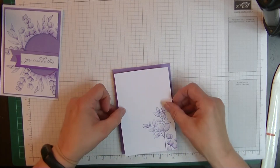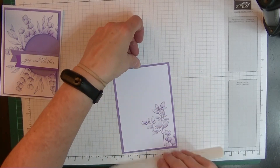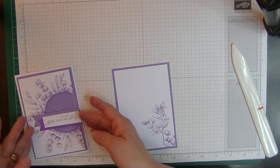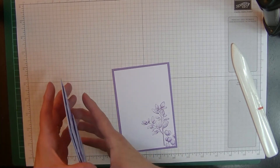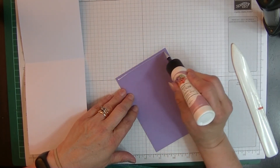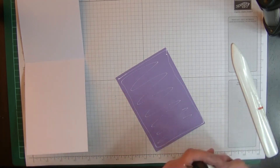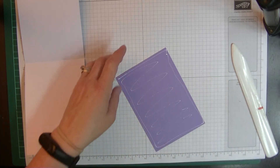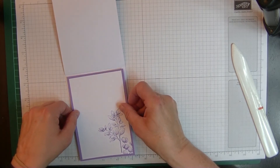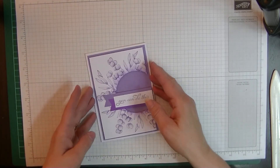Let's do the insert. I'm gluing the two insert layers together and popping them onto the inside of the card. Opening the card up — open sesame! — and gluing the insert layer onto the inside. I don't think I need my glue pin anymore for this project. And that's our insert into the card.